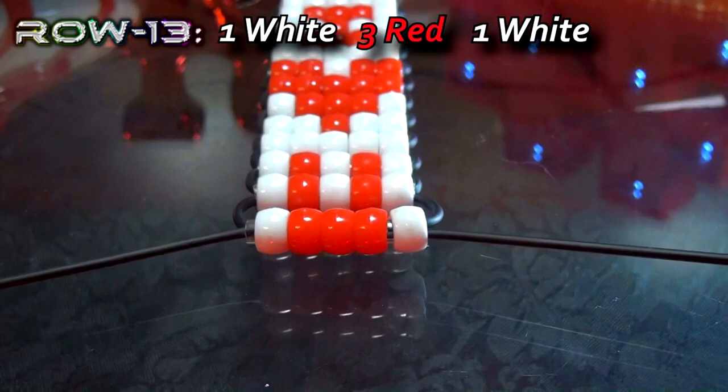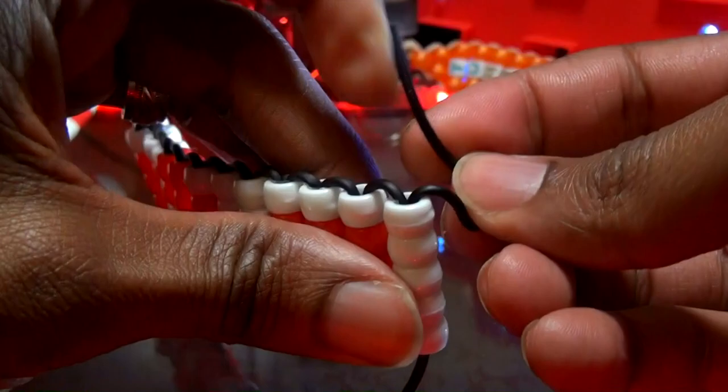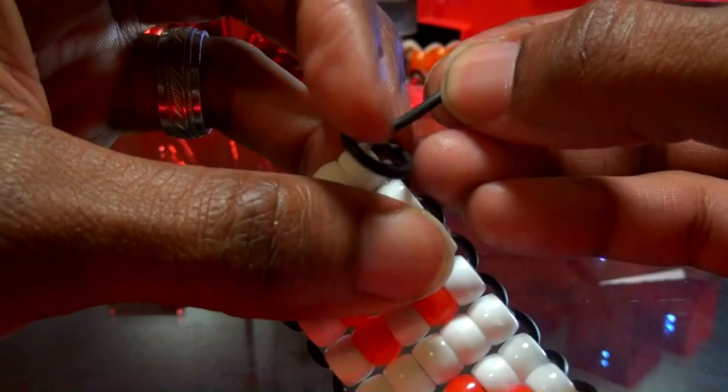The 14th row will be the final row of this project. Once you finish the 14th and final row, you'll tie off each end of string with a knot to lock all of those beads in place. Be sure to tie the string with knots that are tied nice and secure to ensure that everything stays together. Just be sure to tie off each end of string with knots that are tied nice and secure, ensuring all of the beads stay locked into place. Now that each end of the strings are tied securely and everything is locked into place, carefully cut off the tied loose ends of string and your iHeartU keychain is now complete.